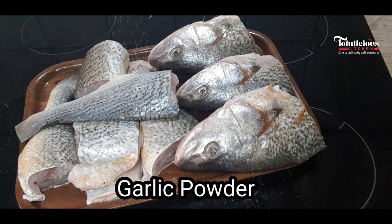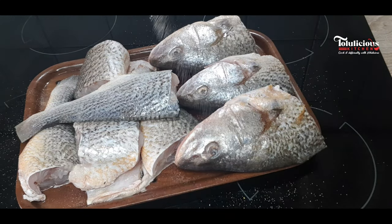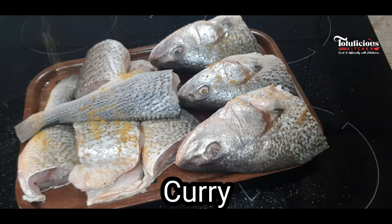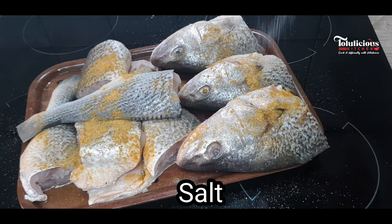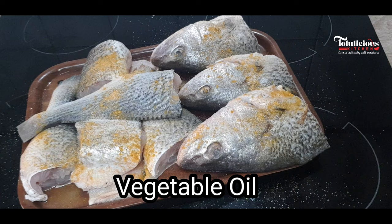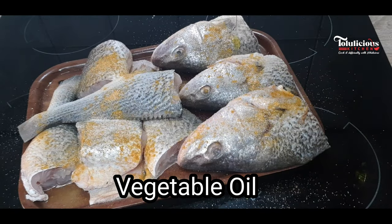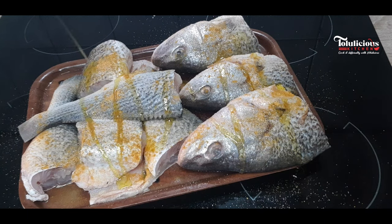I'll be starting with garlic powder, curry, and salt. Then I'll add just a bit of vegetable oil — about a tablespoon. Shoutout to Kufu Worola Fowler, thank you so much for liking our recipes, God bless you.